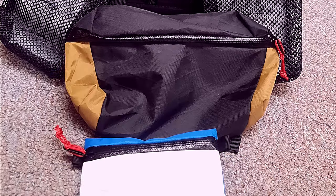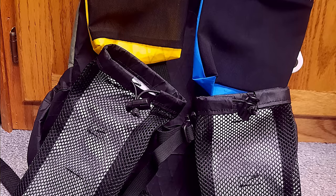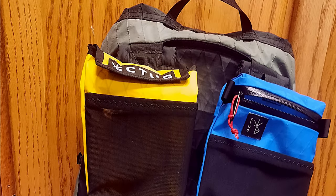One of the things I like about the Chicken Tramper accessories is that they come in a multitude of different colors, so you can really get your pouch system worked out — organize by color if that helps you, or just get colors you like.